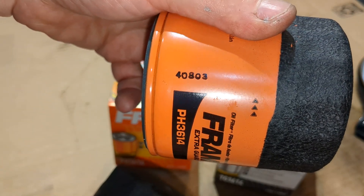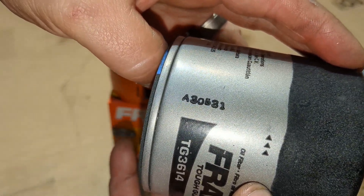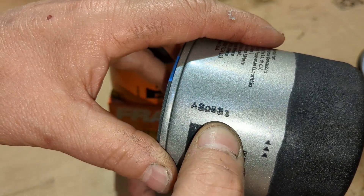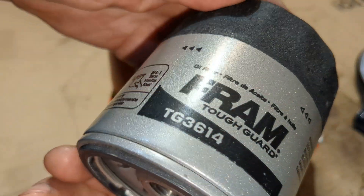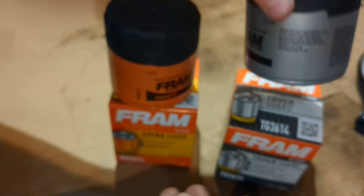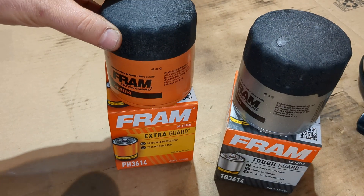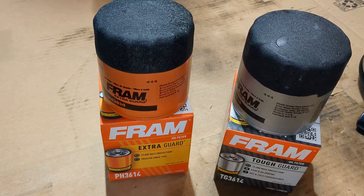This one is 40803 — the number on it — and this one is A30-something-31; it's not stamped well on there. The Tough Guard — I like the paint on it, I love the sparkle gray. The orange — people see that orange and go 'eww, you've got an Extra Guard on there.' Well, I'm not here to tell you whether you want to use it or not, I'm just here to show you the two differences of each of them.